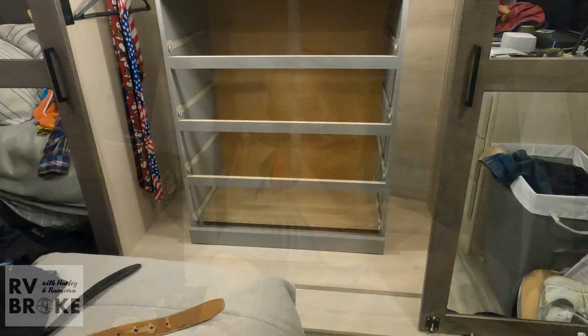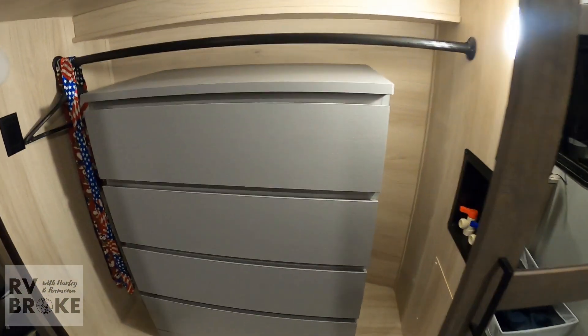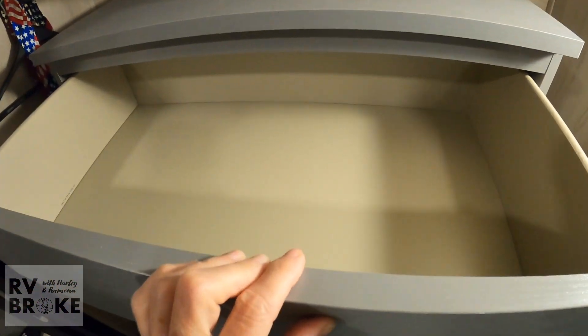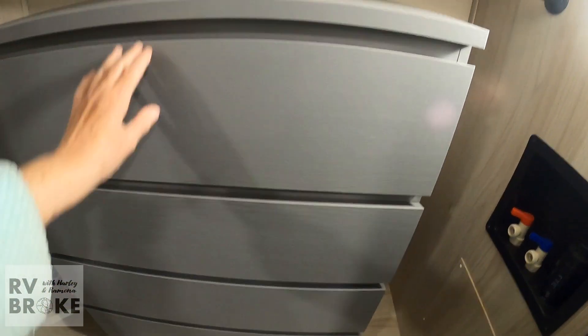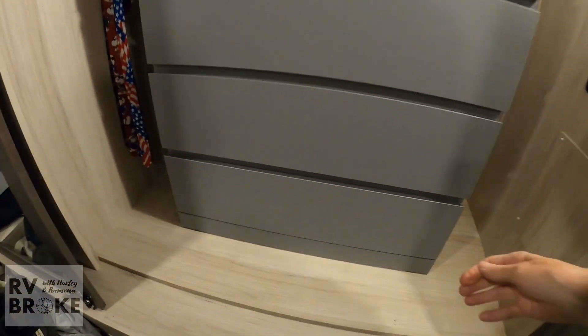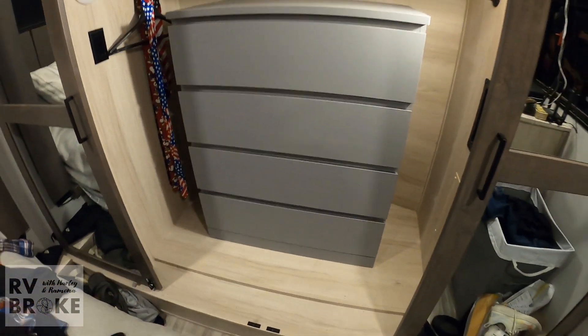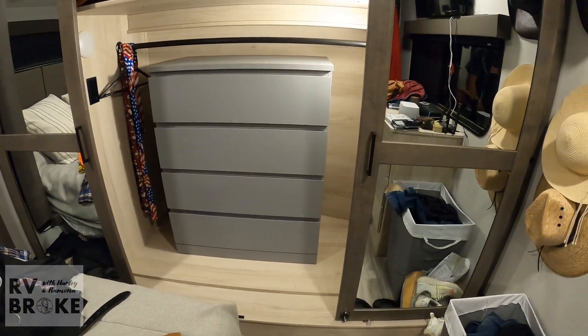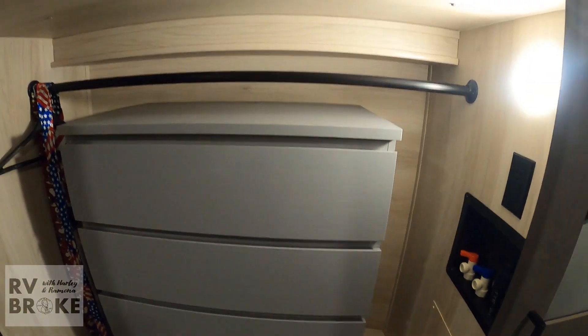As Harley is putting this together, I'll try to do a little bit of filming — he doesn't really like me to do that, but I'm going to try anyway. And just like that, it's done. Fits very well. That will be wonderful. I don't know, I was thinking dark gray — it kind of seems gray in here — and it fits perfect. We have room on each side for hanging stuff.